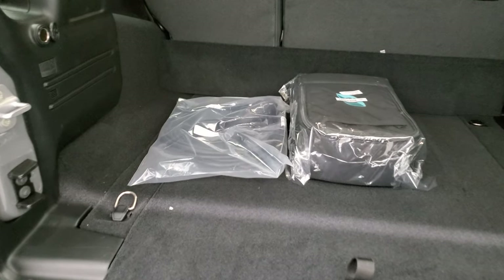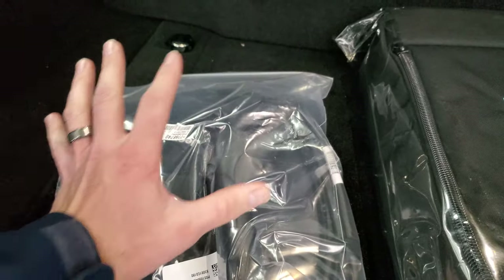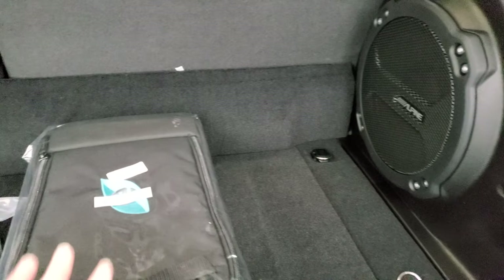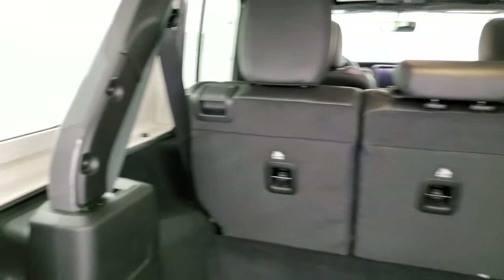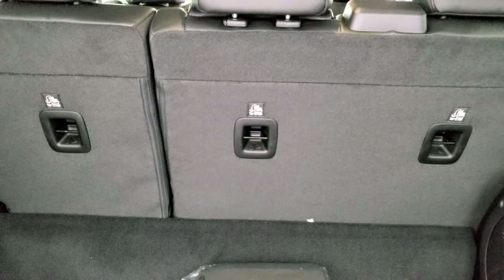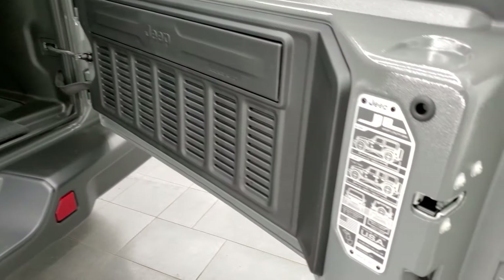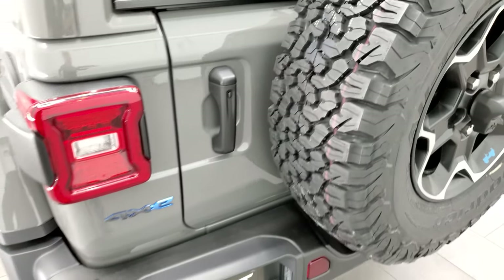Back here is the charger that comes with the vehicle — you plug it into your wall at home and then into the Wrangler. That will take 12 hours to charge. This bag is for storing that charger. You get the Alpine premium sound system. The three-piece hard top comes off with four bolts on each side and two quick disconnects — we did a video on how to take it off. The rear seats do fold down but they don't go completely flat, which is different in the hybrid.